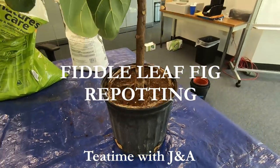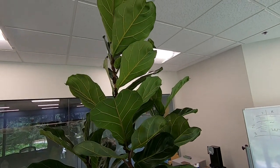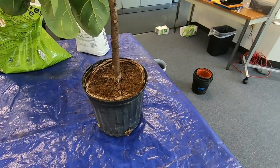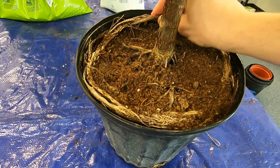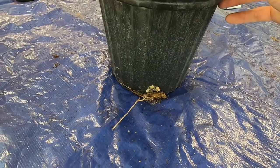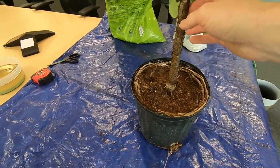It is long past time to repot my fiddle leaf fig. I know this for many reasons. First of all, it's been about four years that I've had it and not repotted it. Also the plant is fairly large for the size of the pot, but the biggest sign is that roots are coming up above the soil on the top and also roots are coming out of the drainage holes at the bottom. Another reason is the plant can barely stand up by itself when it's dry — it just doesn't have enough weight in the bottom to hold the plant stable.